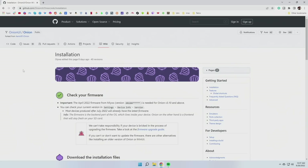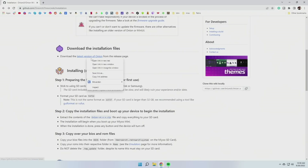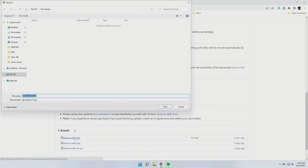Number one, you may need to update the actual firmware on the device, and there are instructions on the wiki for that. But if you bought your Miu Mini fairly recently, you probably won't need to do this. Either way, just check your firmware and make sure you're good to go. Then you just need to download the installation files — we're going to go to the latest GitHub release, which is 4.03 as of making this video, and download the zip file and save it on our computer.